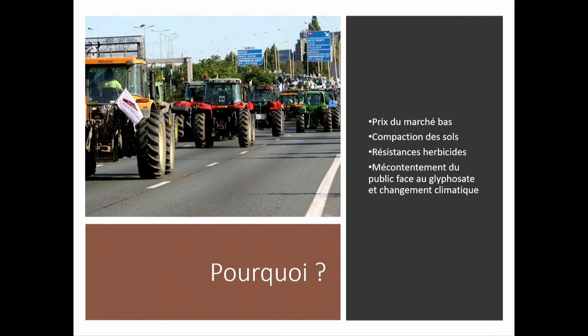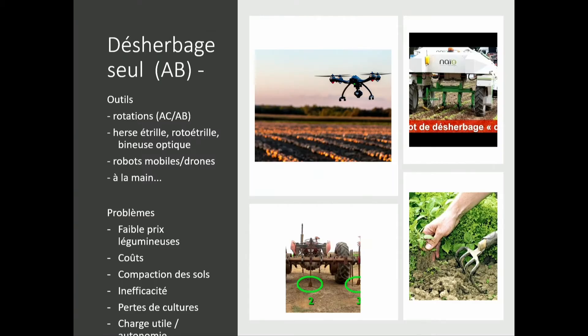I'm going to focus on weeding only because it's the main problem, but the robot is not doing just weeding. The first tool of farmers in agriculture is the rotation of the culture. But in this rotation, there are cultures that are aimed at weeding the fields but they are low-priced, so that's the first problem.